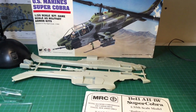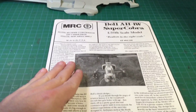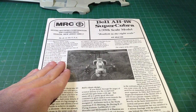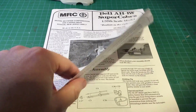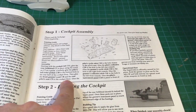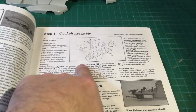Right off the bat, the differences I noticed were the instructions. The MRC instructions are not the best — at least for a beginner modeler. You've got lots of reading to do, but as far as building goes, you're going to get little pictures, a lot of writing. It'll tell you what parts to put in and such, but very little pictures.